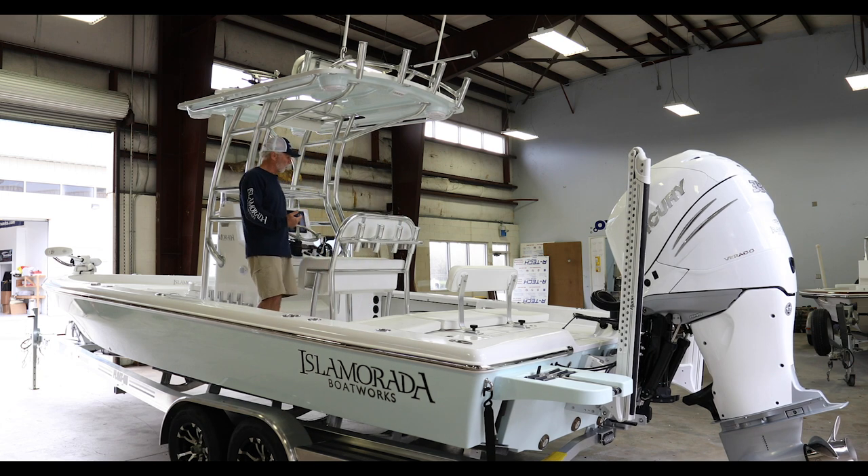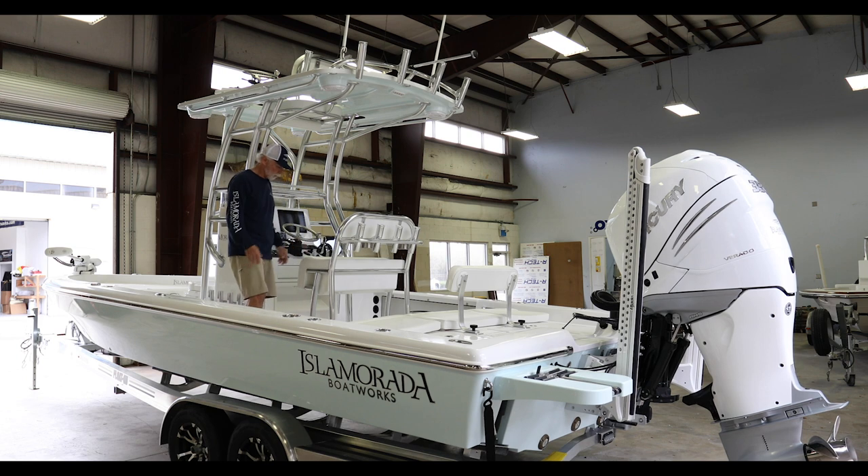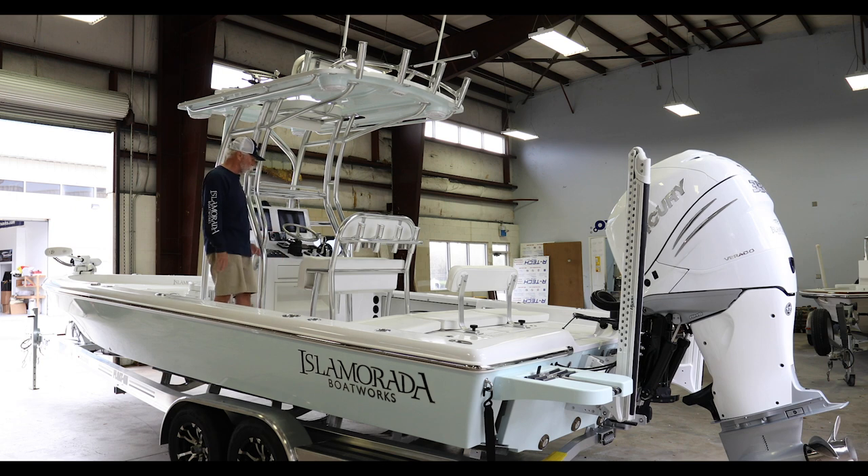Moving forward, the properly sized leaning post live well — a standard item on our boats — along with four rod holders, drink holders, a little rigging station, and room below for cooler storage under the seat. Pretty straightforward stuff.